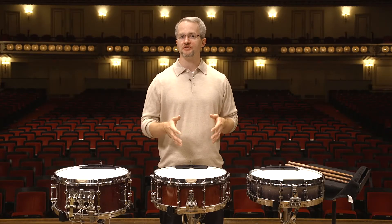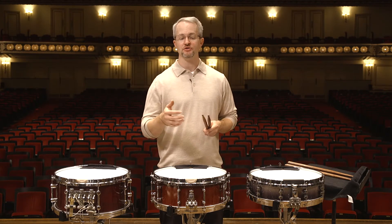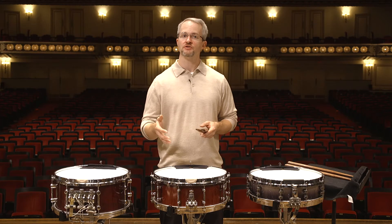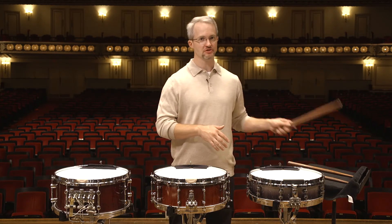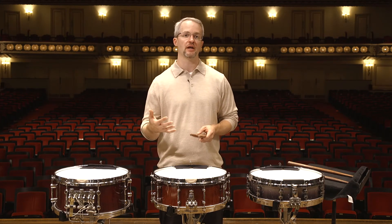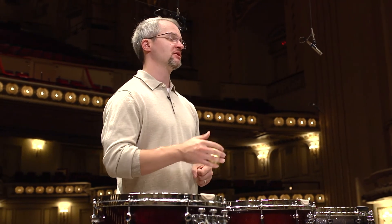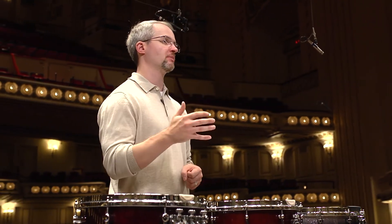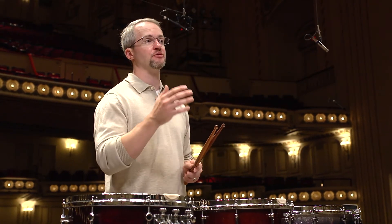I used two pairs of sticks for this recording. I used my signature snare drum sticks with Malatec for the softest dynamic range to somewhere in the mid range. And then I switched to Tony Cerrone sticks, which I've had for years, for that mid range to loud dynamic. But sometimes in the orchestra, I want to go one step louder — for that, I'll use Mike Burrett's snare drum sticks for the absolute loudest dynamic.